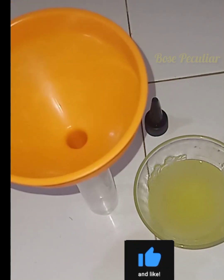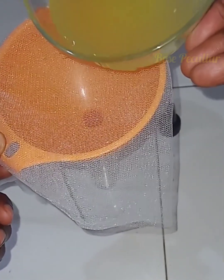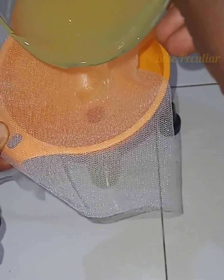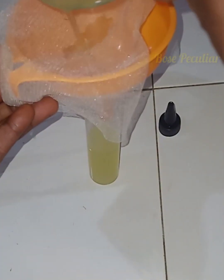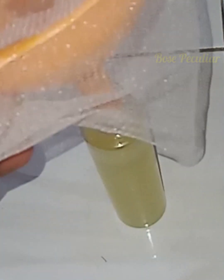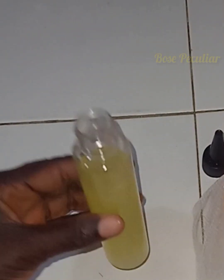I'm going to put a fine net before I put it in my bottle so that if there's any particle, the net will catch it for me. I have my coconut oil.